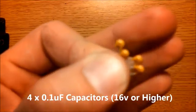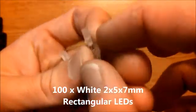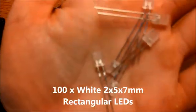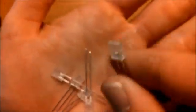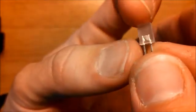You will need four 0.1 microfarad ceramic capacitors — these are also 16 volt. You will need 100 rectangular LEDs, 7 millimeter by 5 millimeter by 2 millimeter. You will need 100 of these.